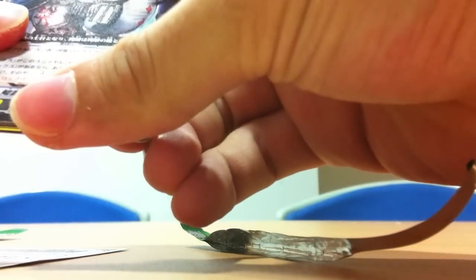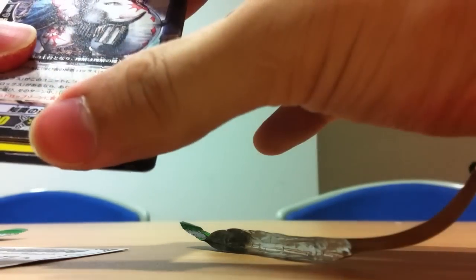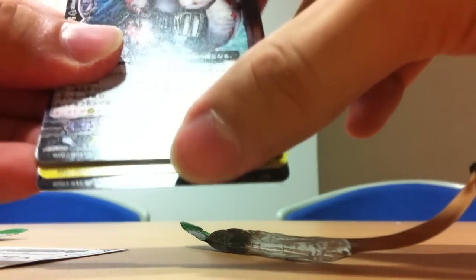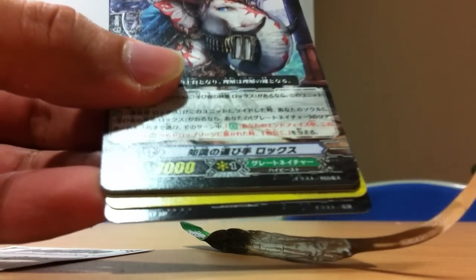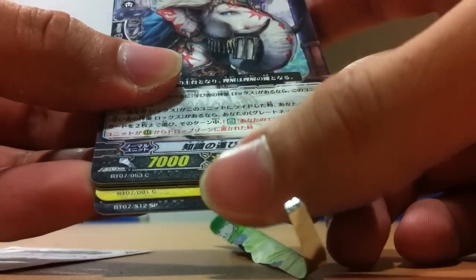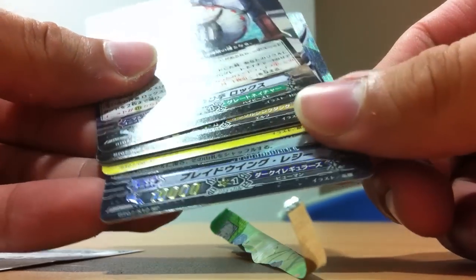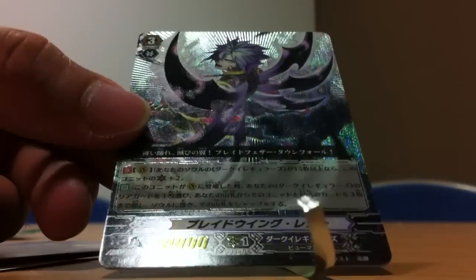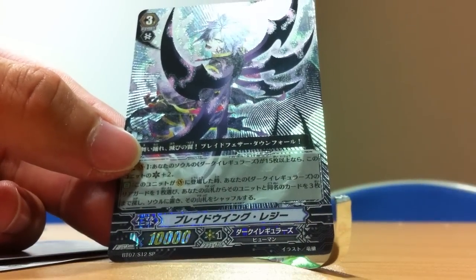We have no point, and we get SP number 12. That is a double R I believe. The thing went out of focus just now. So yep, SP number 12 — 10K duck regulars. That would be Blade Wing Reggie. You can see the... let me just turn on the flash right here.